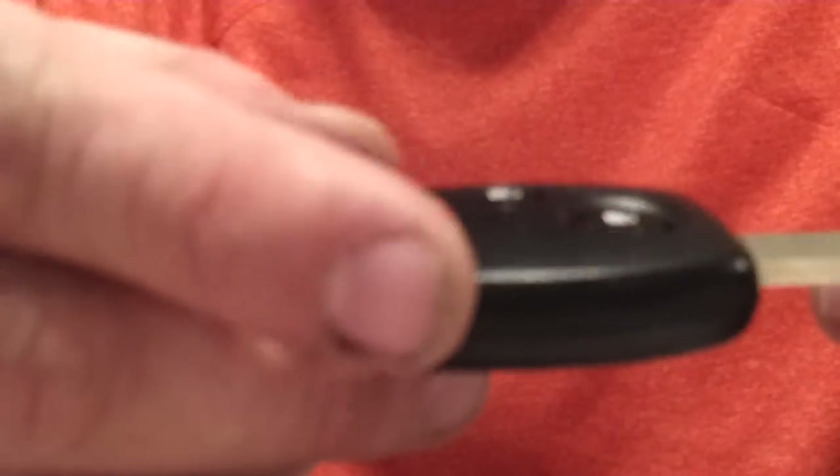Hi everybody, my name's Joe. I'm going to show you a quick hack on how to get these keys apart when you have a stripped out screw on a Honda key. It's a pretty common problem where this screw has thread locker in it. So unless you have a really sharp screwdriver and push real hard, you're very likely to find the screw is stripped out. I'm going to show you how to replace the battery in one of these without taking the screw out.